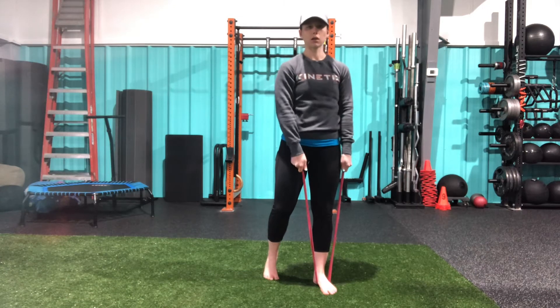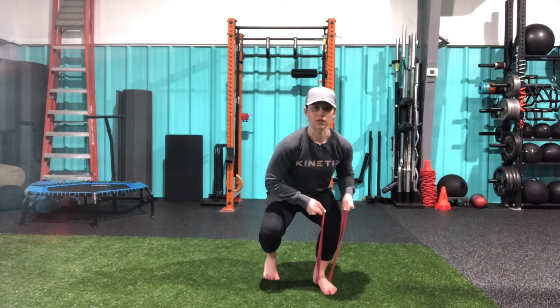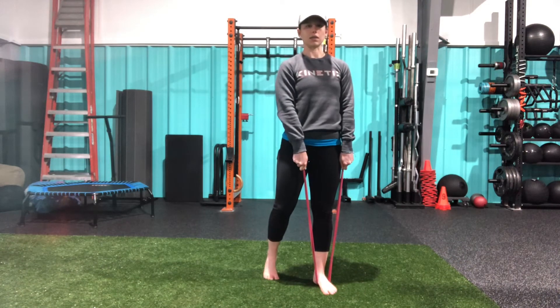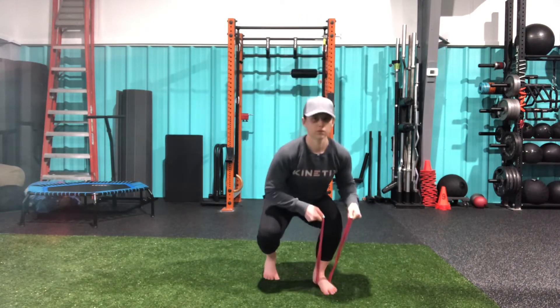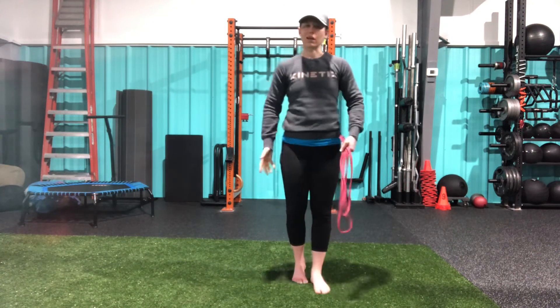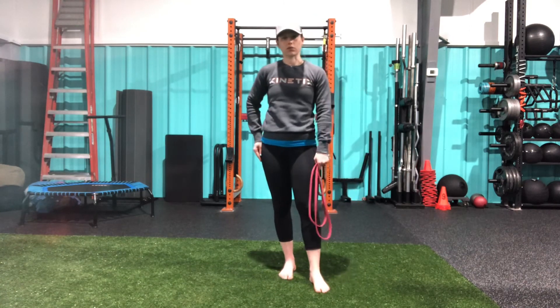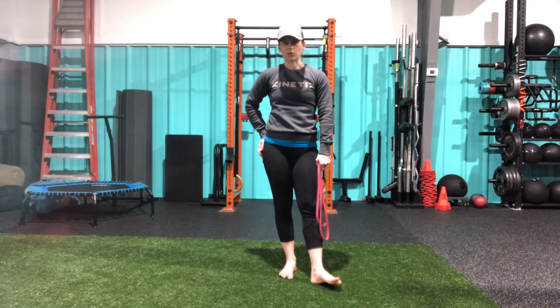From here, coming down into my squat position, keeping that weight forward on the front leg, and then standing. Using this back leg for as much support as I need, but trying to put the majority of the weight on this front foot. That is our banded kickstand squat.